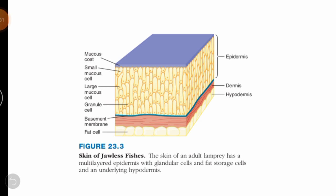It describes that jawless fishes like lampreys and hagfishes have a multi-layered epidermis. As you can see clearly here, there is the epidermis, dermis, and hypodermis — these three layers are present in hagfishes. The epidermis consists of many mucus cells.